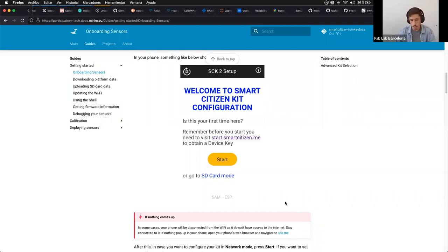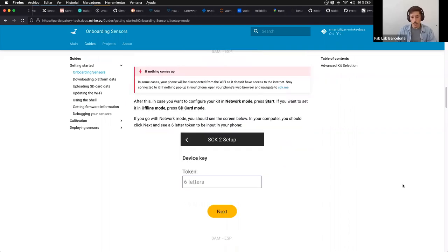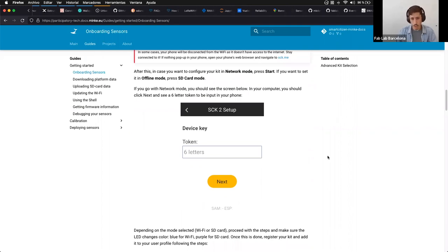In some cases, especially on Android phones, you may get a pop-up saying the Wi-Fi network you're connected to doesn't have internet. Keep going and stay on that network — of course the Smart Citizen Kit doesn't have internet, it's not a router. If the pop-up asks whether you want to keep the connection active even without internet, say yes, because otherwise it will disconnect and fall back to your other configured network or 4G.